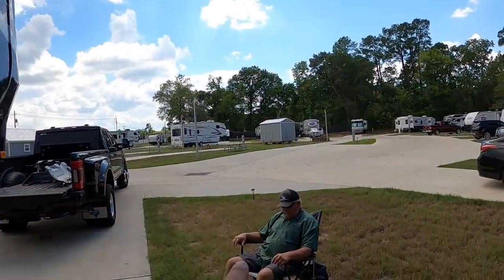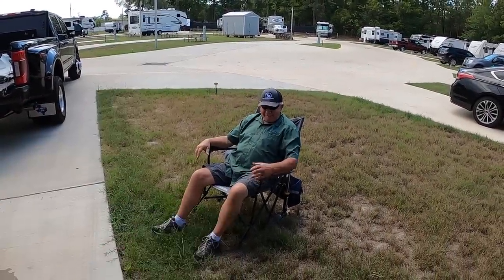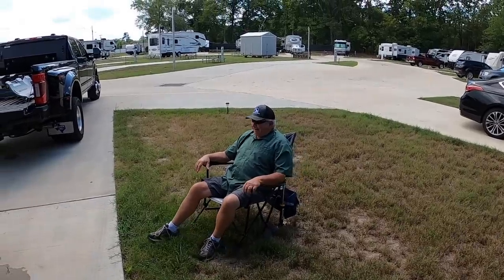Good afternoon y'all, welcome back. Today's video is all about the big maintenance we need to complete on this camper before we hit the road. Since we're hitting the road next week we have a lot of things to get done. Back by popular demand is Phil — Phil's here ready to help do all this maintenance.